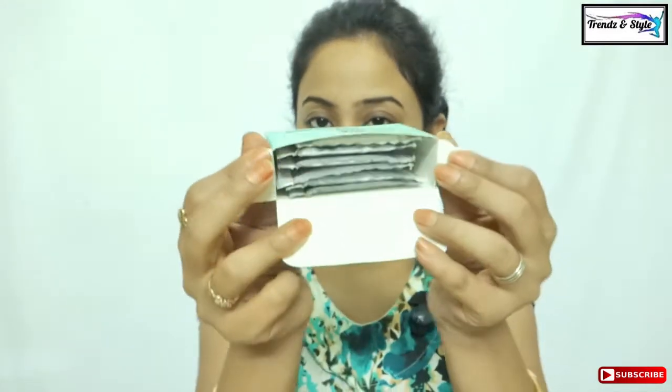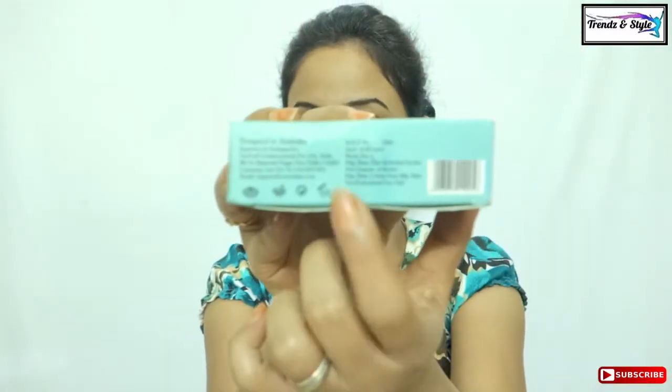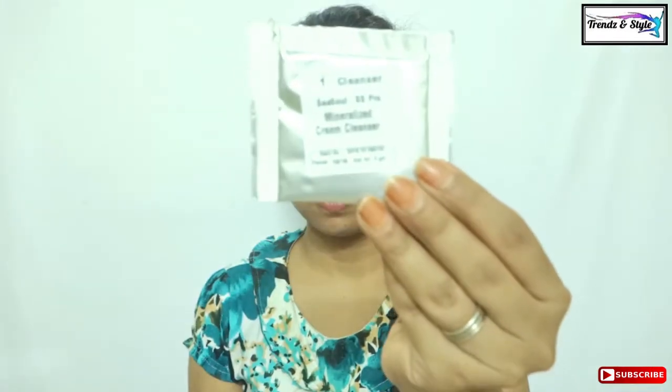You can order as per your own skin type. One facial kit contains six separate sachets for six various functions, and the MRP is 350 Indian rupees — I think that is quite affordable for a one-time facial. I have taken a bowl filled with warm water and cotton pads from the brand Bella, to be used during the facial as per the instructions given in the kit.